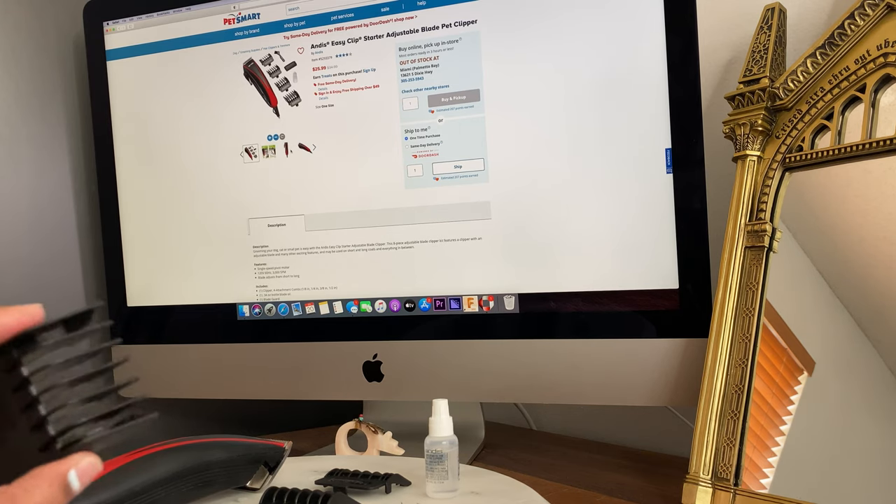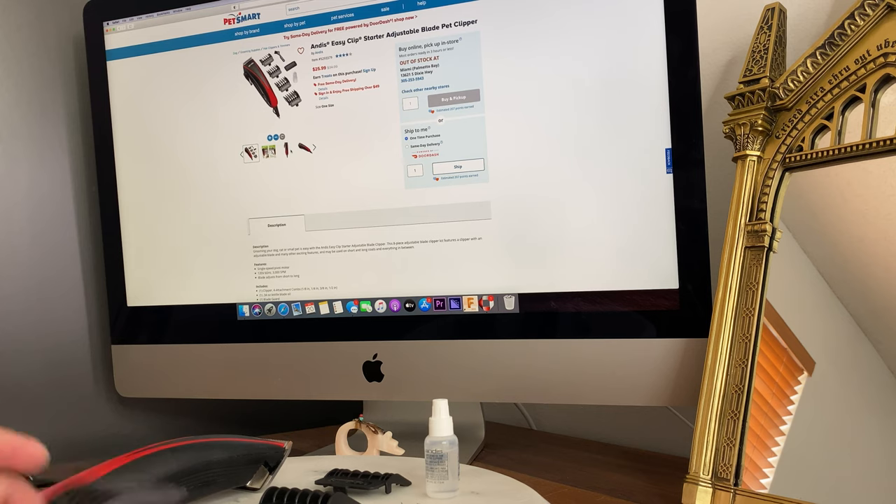It comes with different clips so you know how long you want the hair. In our case for Venus and Apollo, I only use it on the paws to cut what I call the Grinch — all those hairs that grow under the paws that make them slippery. We have tile floors and they get slippery sometimes.